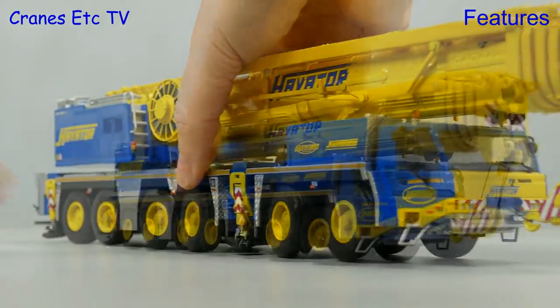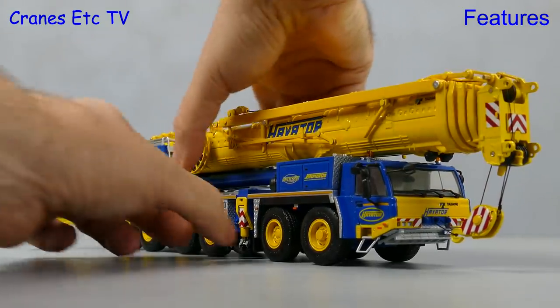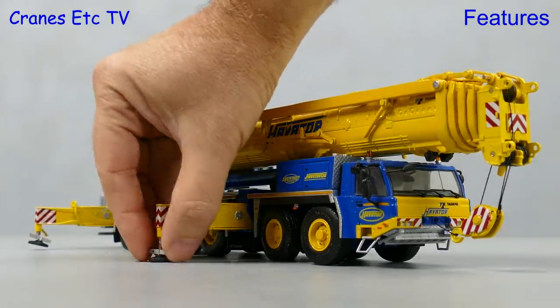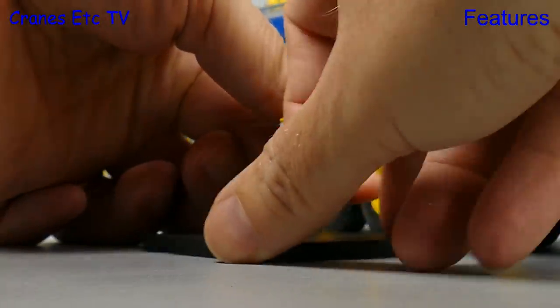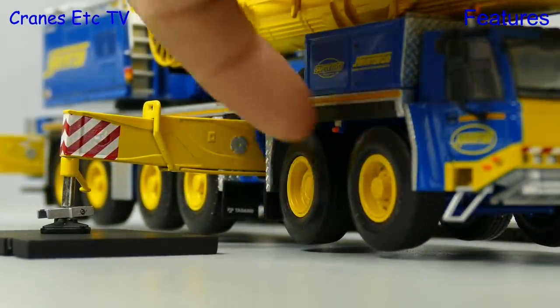Enough driving — we want lifting, and to do that we need to set the crane up. The first job is to pull out the outriggers and then wind down the pads, which reveal nice smooth pistons. Incoming is the first of the spreader plates and it's always good when the whole model can be supported wheels free.